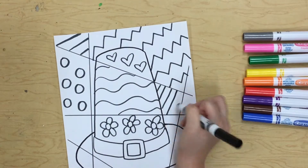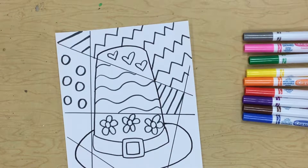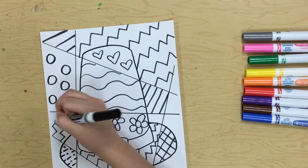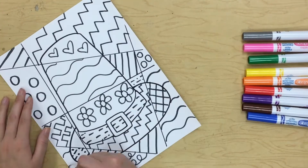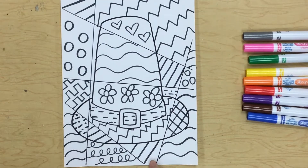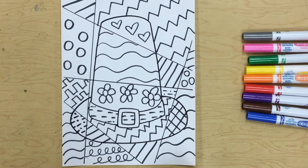Maybe down here I'll put some flowers, since we saw that Romero Brito likes to make flowers. I'm just going to keep filling up my spaces and coming up with different designs. All right, now I have filled up all of my spaces. You can see I didn't ever make my lines too close together — there's still enough space to be able to color in between.